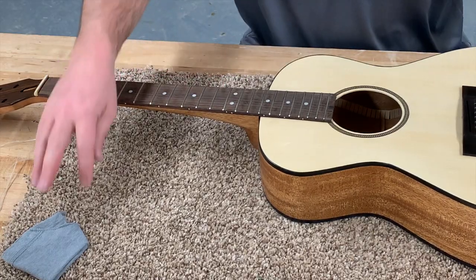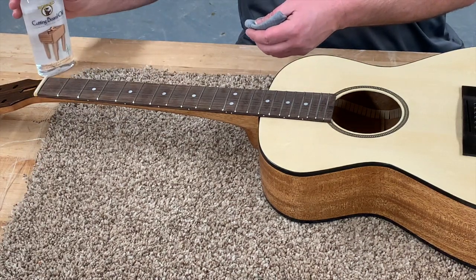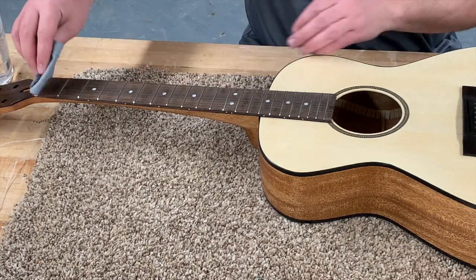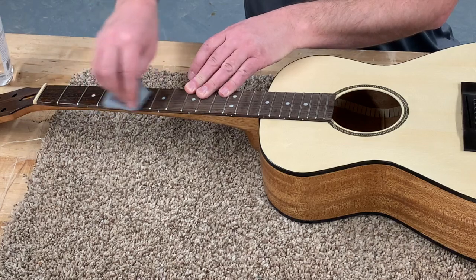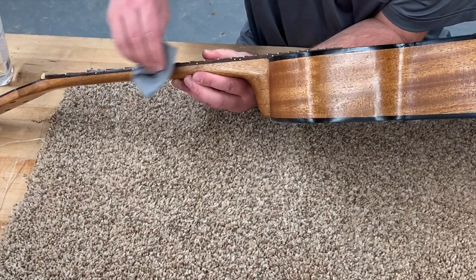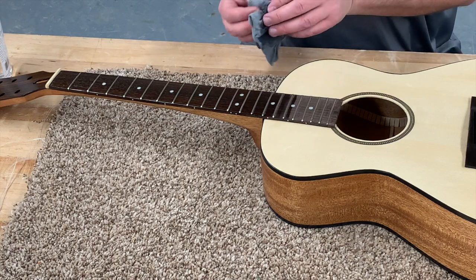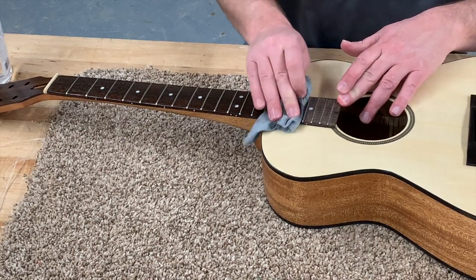Now that all the tape is off the fretboard, take a little cloth with some mineral oil — or whatever oil you want to use — and work it all over the fretboard. Make sure you also get the edges where the fretboard meets the neck. One or two coats is plenty. The grain really starts to pop once you get that oil on there. This is Indian rosewood and it looks really nice with the oil.